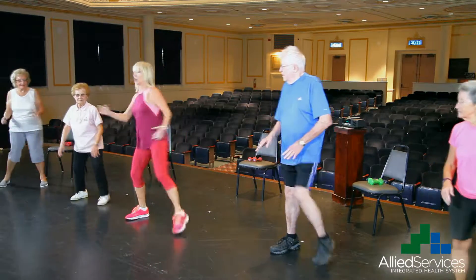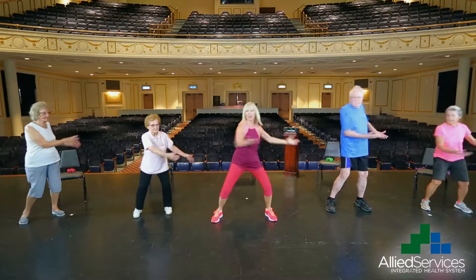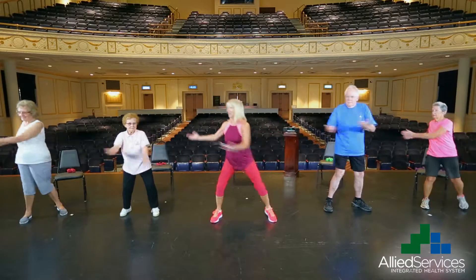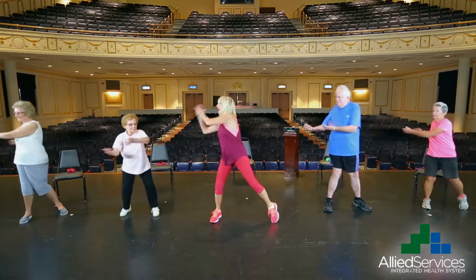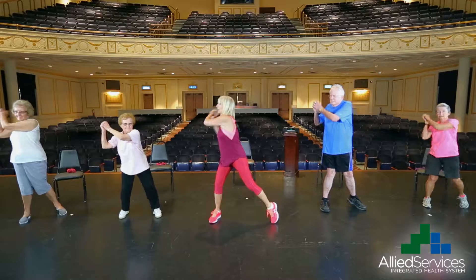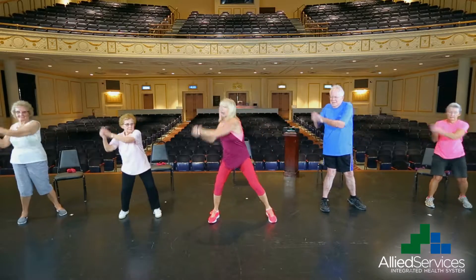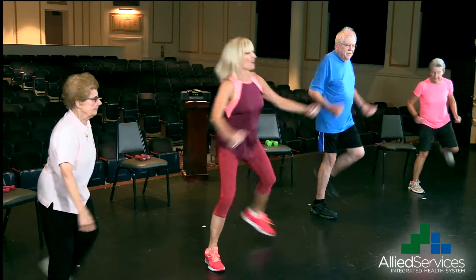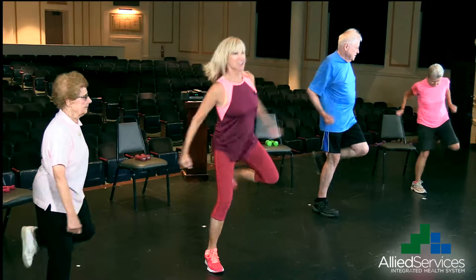Let's warm that torso up — coffee cup swings. Feel like you have two coffee cups in your hands. Don't spill the coffee. Let's pretend we have a baseball bat in our hands, over the shoulder, warming up those shoulders. We're going to work those hamstrings — hip curl. Two, three, five, six, seven.